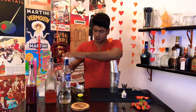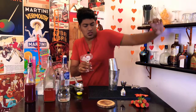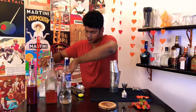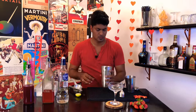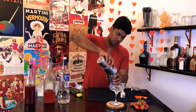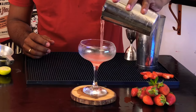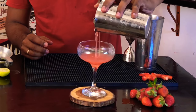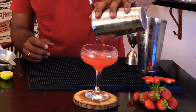Now dump the ice from the glass. And open the top. And slap on the Hawthorne strainer.